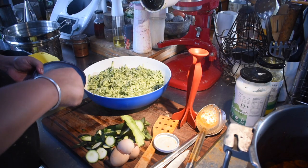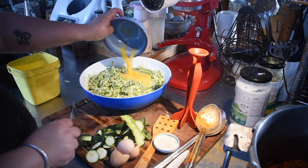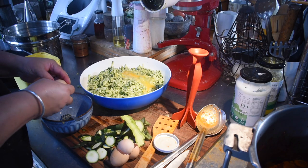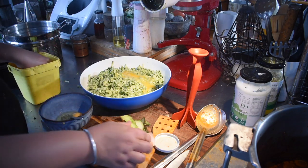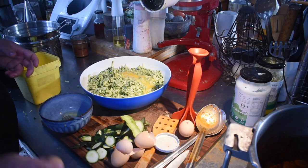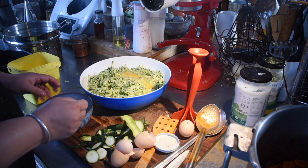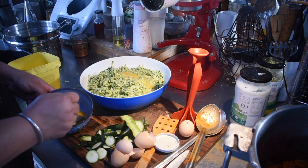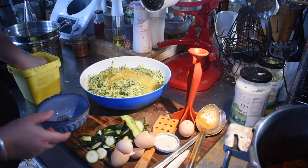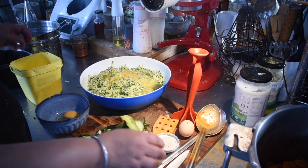I decided to go with 12 eggs — I'm trying to use up eggs and zucchini, so 12 seemed like a good idea. Of course I only crack one or two into a separate bowl first before adding them, because they're from our chickens and it's starting to warm up. We don't want to risk putting a half-developed or rotten one into the food and contaminating everything.